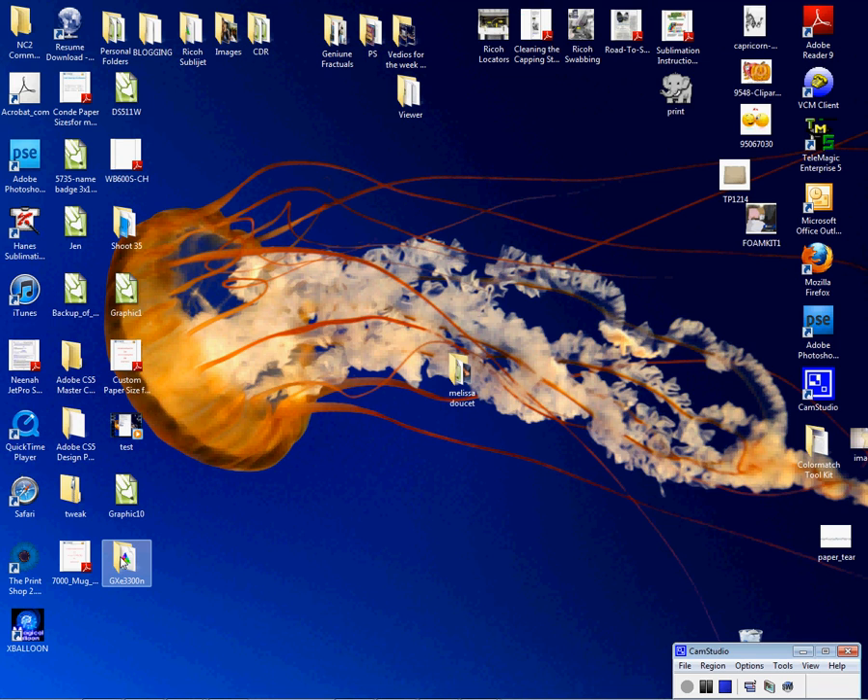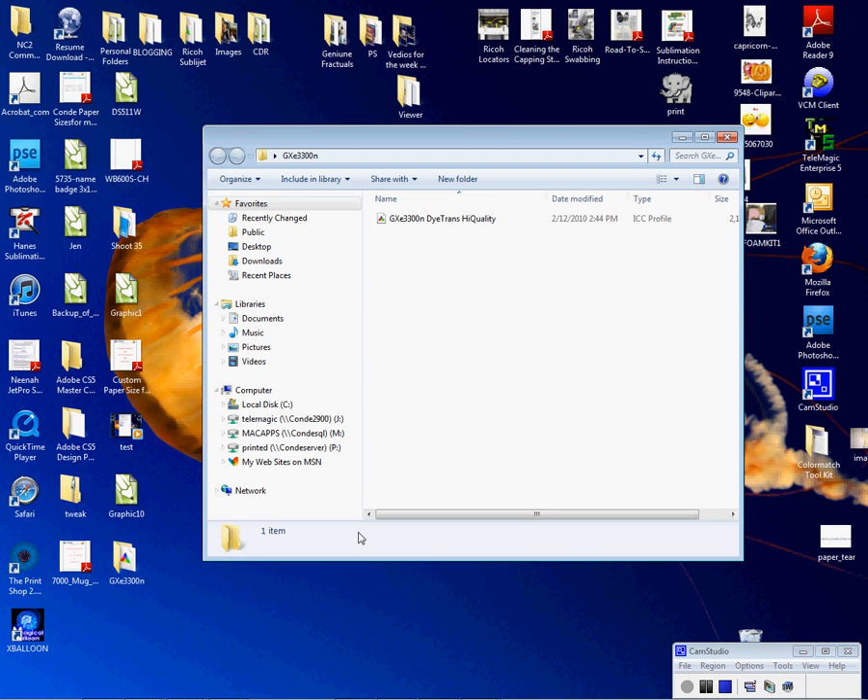I'm going to open my folder so that I can do the install. When you receive an ICC profile, you should receive an installation guide. I'll walk you through the install so that we won't need one here. Keep in mind that your application must be closed before you install the ICC profile. The ICC profile will not show up in the application until it's executed after the install of the profile.